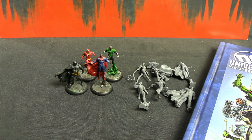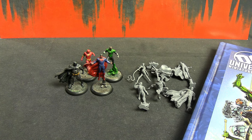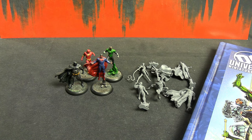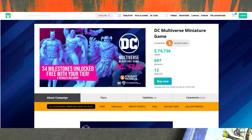Hello everyone and welcome to a unique video regarding the DC Universe miniature game by Night Models, which I have played numerous times on the channel. Night Models is a small company — they do the Batman miniature game and have done a few Kickstarters — so they're spread a little thin. In order to keep the DC Universe miniature game going and breathe some new life into it, they have teamed up with MyMiniFactory.com.